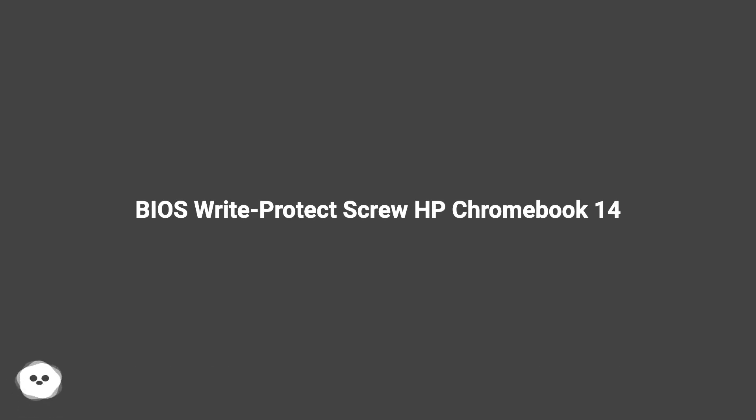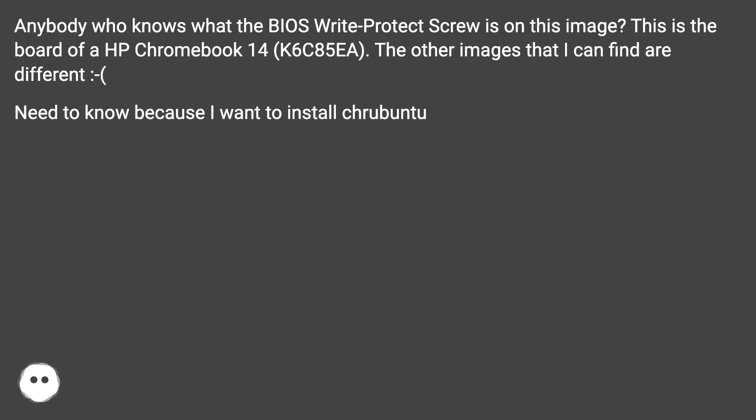Does anybody know what the BIOS Write Protect Screw is on this image? This is the board of a HP Chromebook 14 K6C85EA. The other images that I can find are different. I need to know because I want to install Kubuntu.